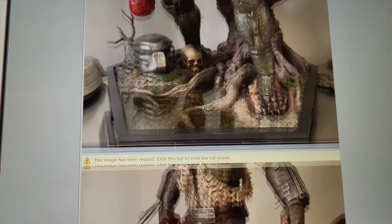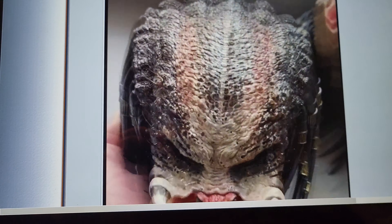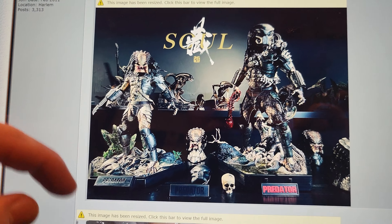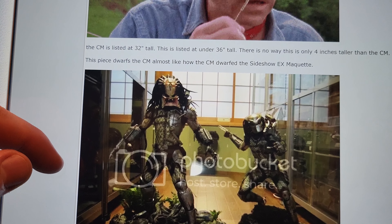Here are some additional photos — this photo is not very good at all; it's freaking blurry. I do not dig that photo. When I first saw this I was like 'oh my gosh, that looks terrible,' so I was questioning it. But I'm glad Prime One released some additional photos.